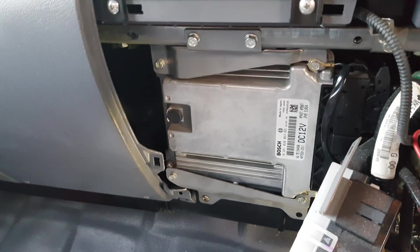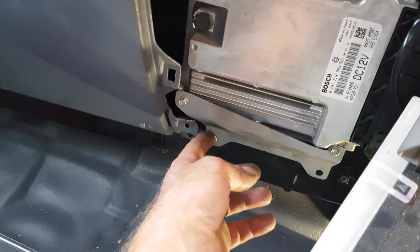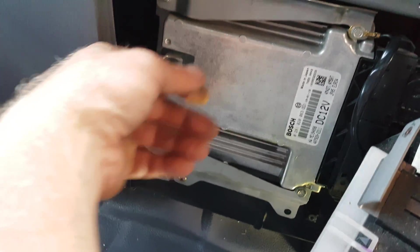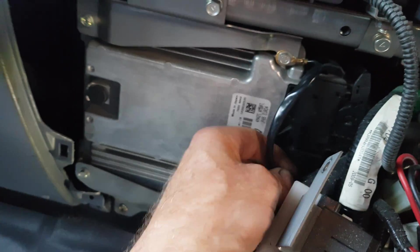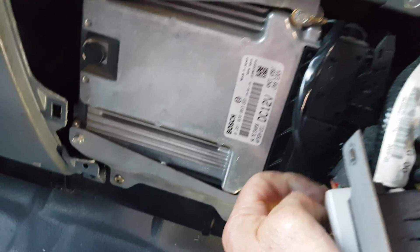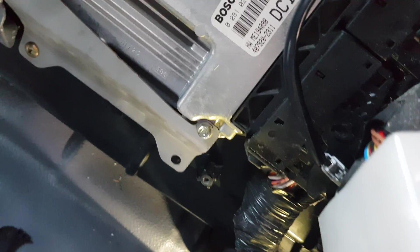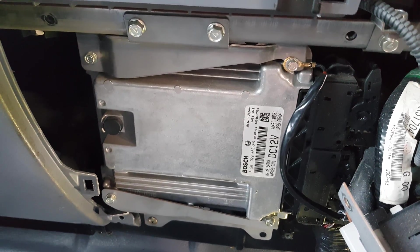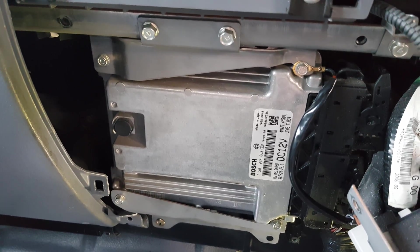The new control module is now fitted. I noticed a screw was missing out of the bottom, so I found another one and fitted it. Two bolts at the top, make sure the earth strap is plugged in and connected back into the harness — you can see it down there. Then I'll scan the control module to make sure there are no faults and everything's ready to go.